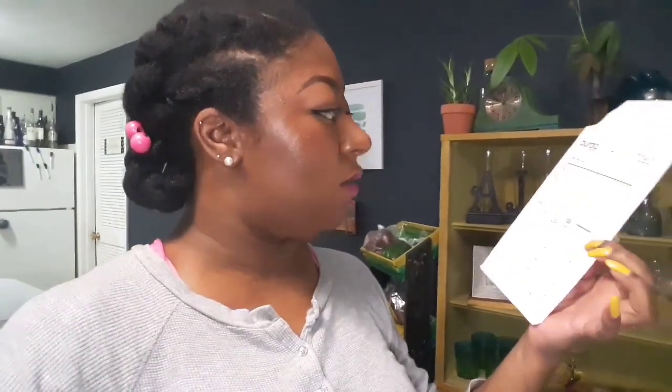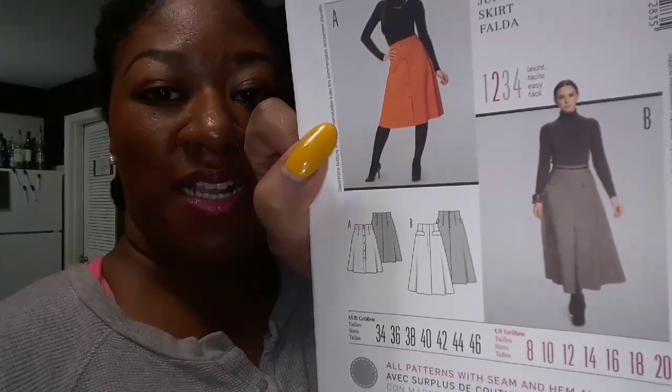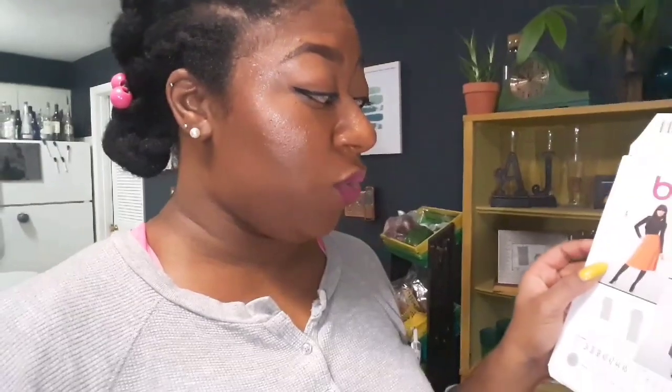I'm going to try and resize this — it's from 2011. I'm going to be doing view B, which is just a longer skirt with a pleat in the center front. I'm not going to be doing those pockets on the skirt, and I probably won't be doing the darts either.